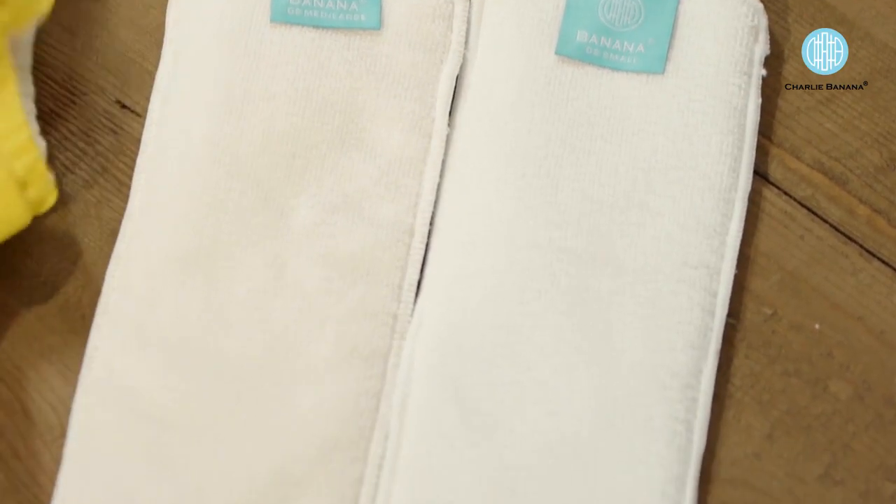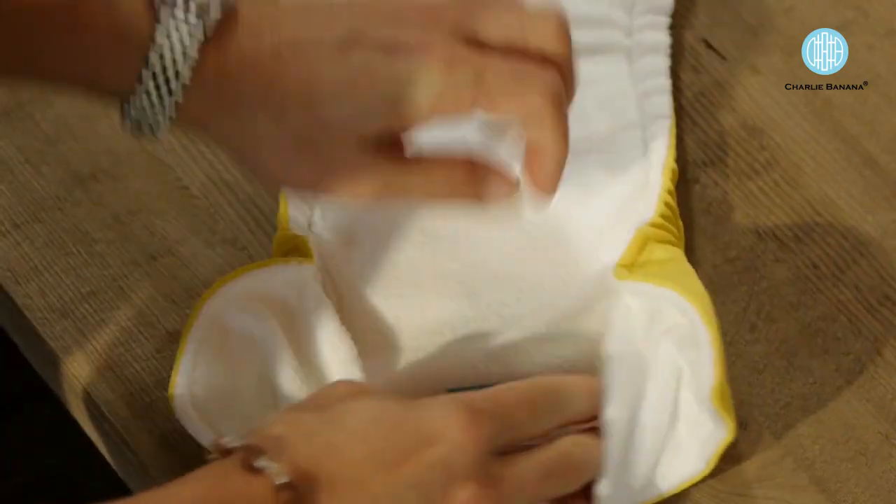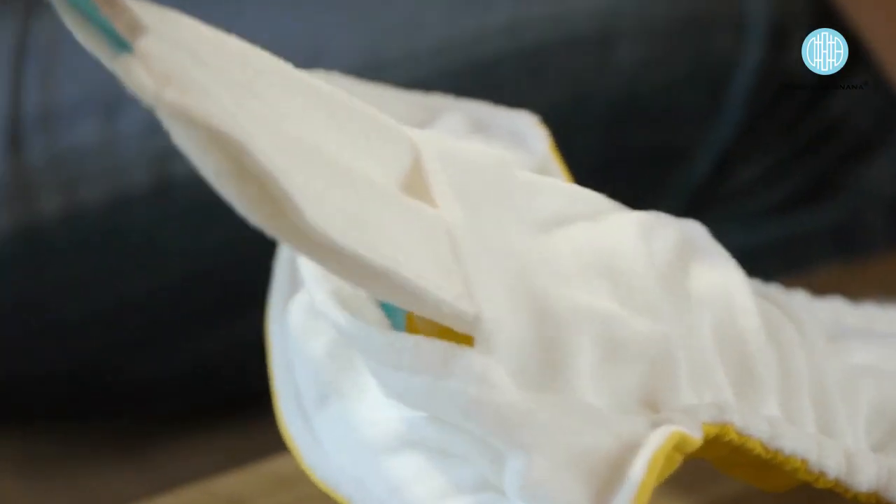Each Charlie Banana diaper comes with two inserts — a small and a medium large. They are reusable and they all have a big nice tag that you can pull the insert out of the diaper without touching anything, and parents love that feature.